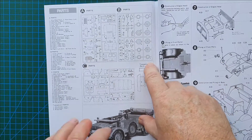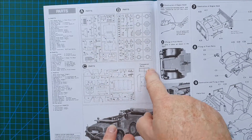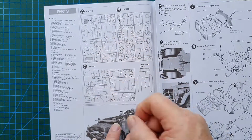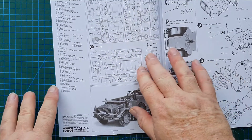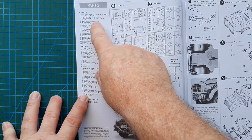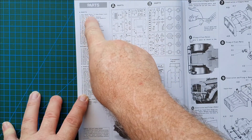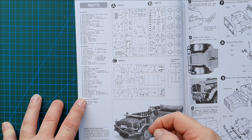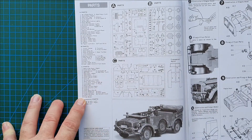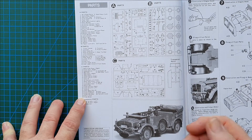Opening up the instructions you get a sprue layout, and as you can see there are only four sprues plus your clears — so this is a fairly simple, straightforward build. You'll probably spend more time painting her than actually building it. There's a full list of all the parts and what they are: direction indicator, wire rope parts, seat stays, etc. It actually tells you what the part is, not just 'number one goes here' — old-school 1970s Tamiya.